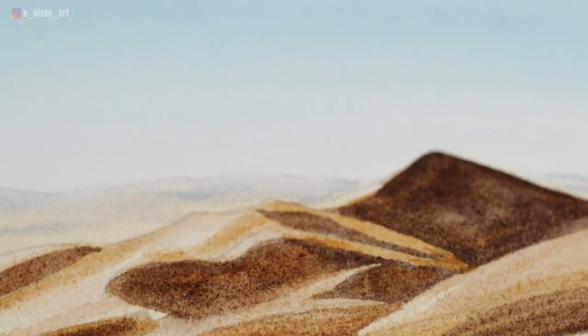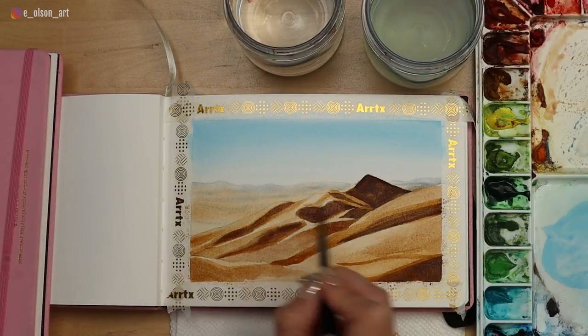Hi guys, welcome back to my channel. We're going to do another art journal painting today. This one is a sand scape — a desert scene. It's just a really simple image that I found on Pixabay. I hope you guys love it. Let's jump in.